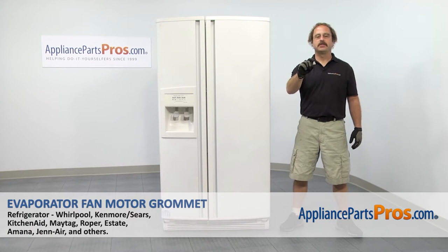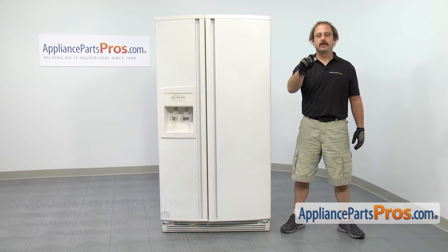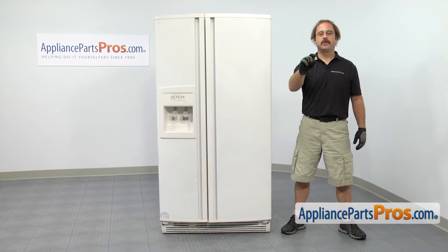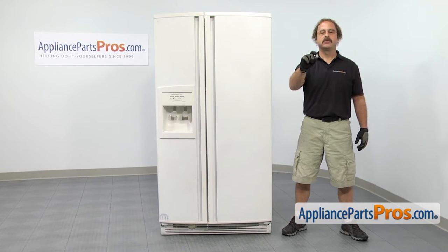In this video, we're going to show you how to change out the kitchen refrigerator evaporator fan motor grommet. It's going to be a very easy repair and it's only going to take a few minutes to show you how to do it. If you already have one of these, great. If not, you can click on the link below or get it at AppliancePartsPros.com.